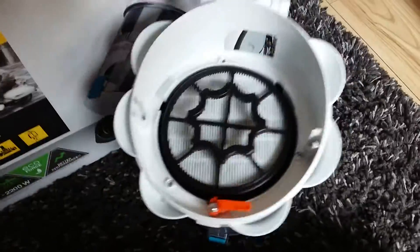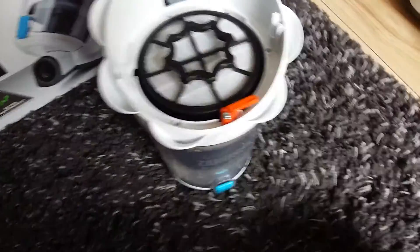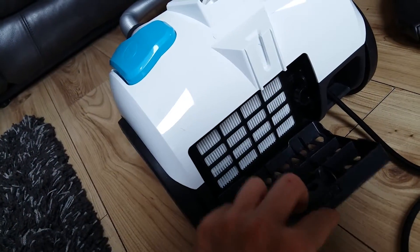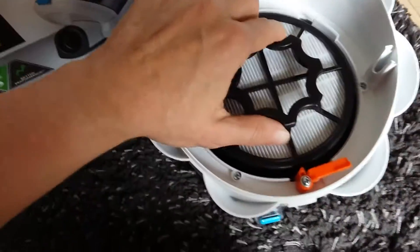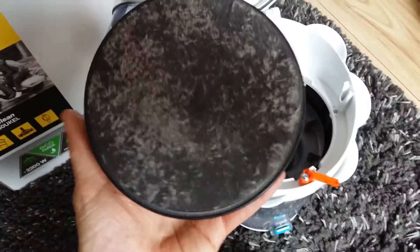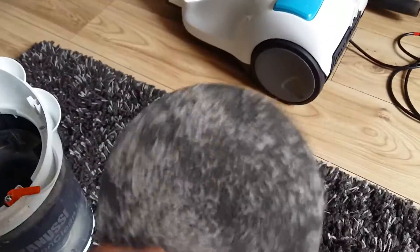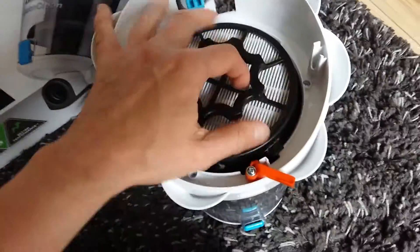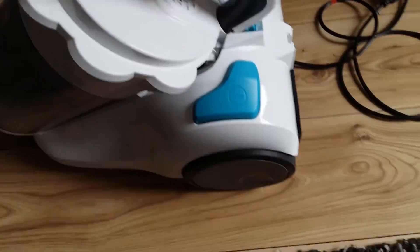On top of this we have two removable filters, and the other one is located in the back of the vacuum cleaner. These need to be replaced every six months — simply unlock and twist to take the one out of the dust compartment. As you can see there is a sponge which collects all the dust; this is simply washed and cleaned, then it goes back in and clicks back into the top and clips back on.